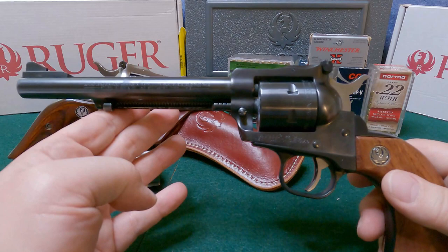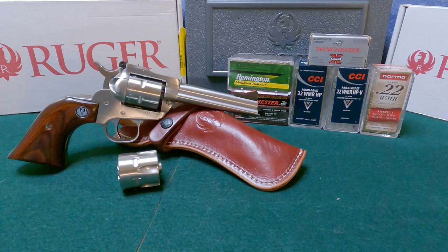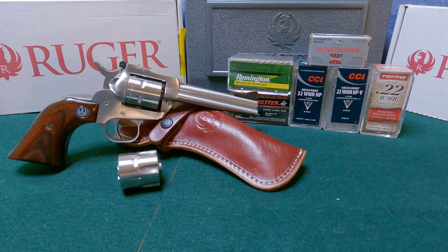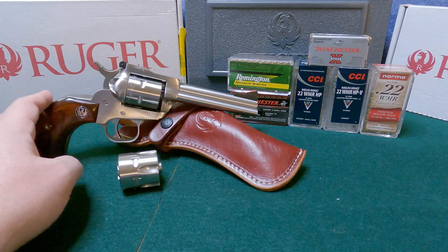I actually had an older Single Six Convertible that I purchased almost 30 years ago — a six and a half inch barrel, also a convertible. It's been a trusty pistol by my side for hunting trips, fishing trips, and hiking. I liked it quite a bit, but I'd been looking for a stainless one and a shorter one. When I found this one, I jumped all over it.